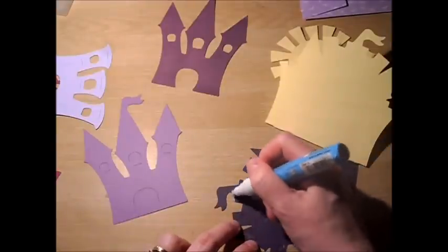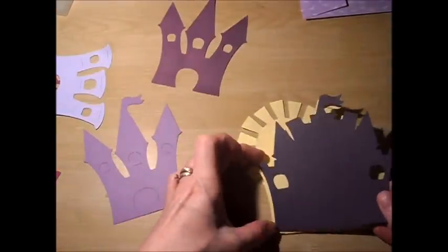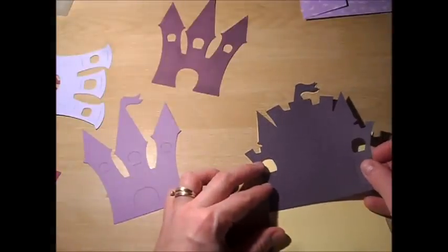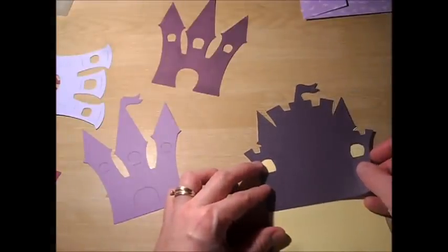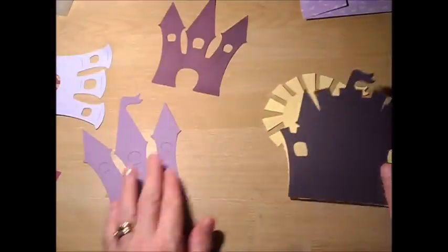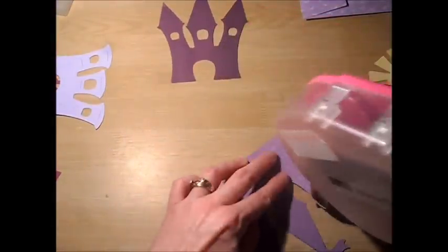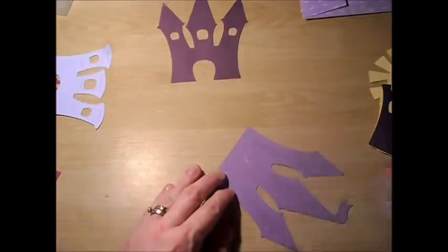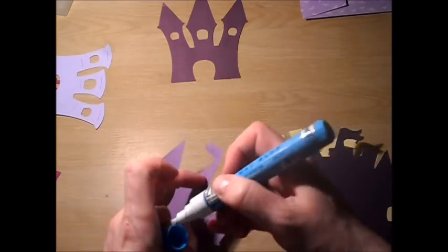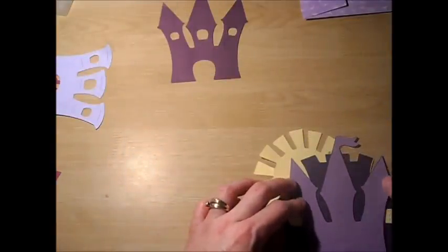I'll add a little bit of glue to the top as well, and line that up. And there is the card shift feature. The next thing that's going to go on is the castle itself. Layering that on, and you're going to have some of the card shift, of course.